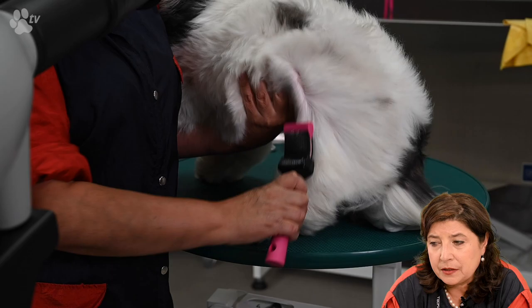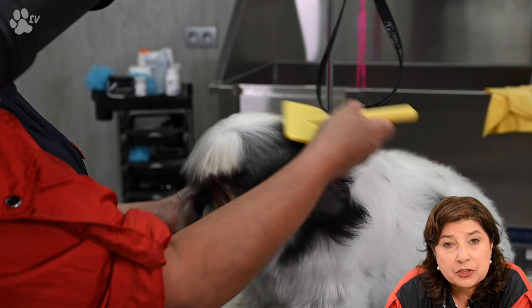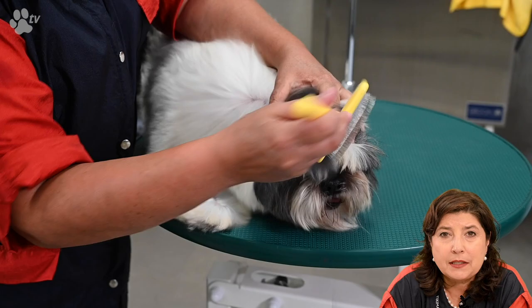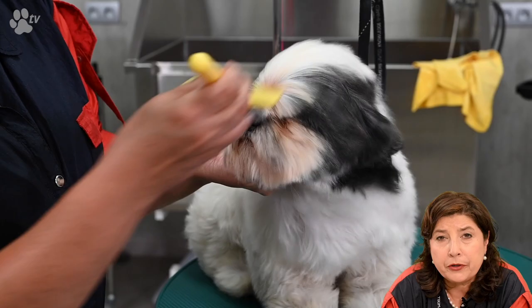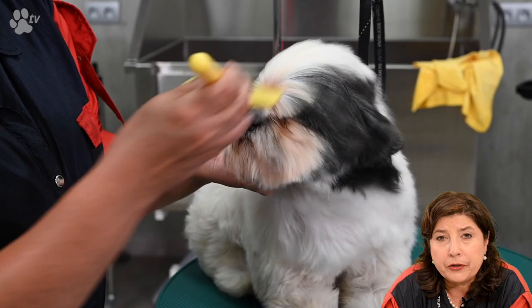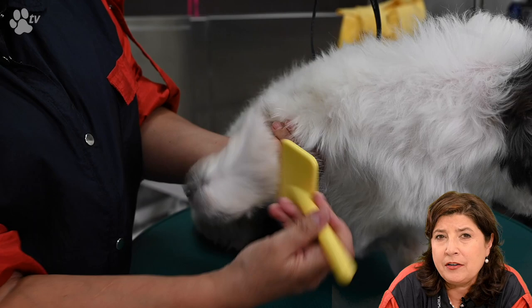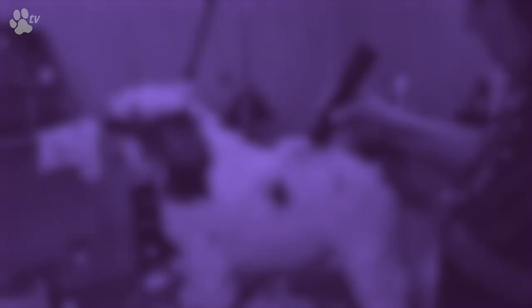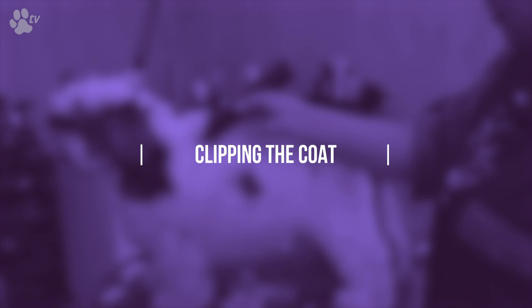I'm going to keep on brushing until all the curls are gone. Now I'm taking the Smooth Touch Slicker to do the head — also the ears and the tips of the ears. It's very necessary that everything is nice, dry, and straight. Now I'm going all over the work done with the Flex Groom brush, this time with the Smooth Touch. The Smooth Touch is finer — it has more pins that are very narrow to each other. For the best finish, go over once more with the warm air and the Smooth Touch Slicker.